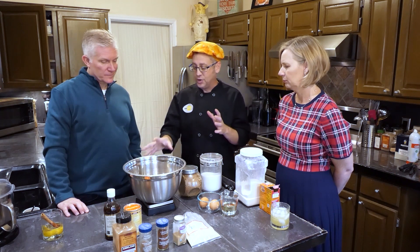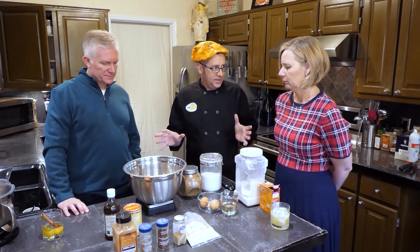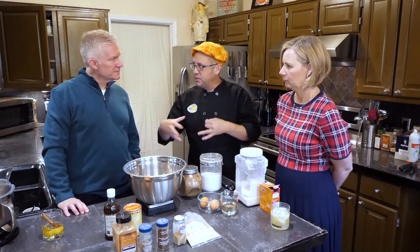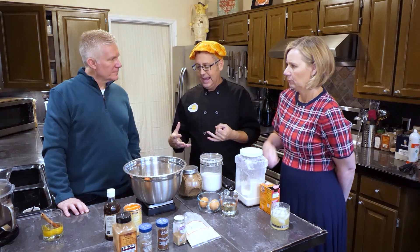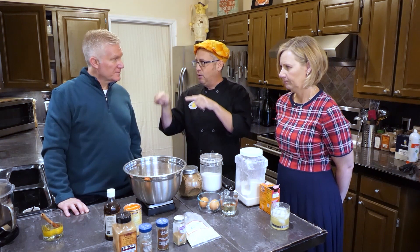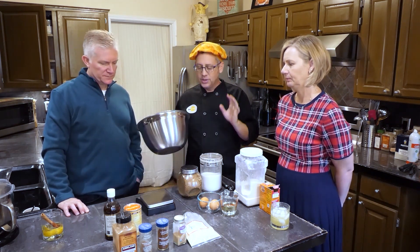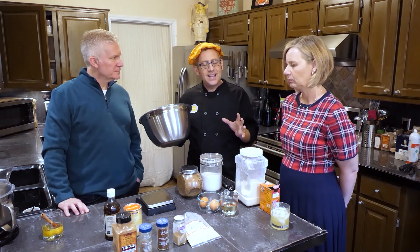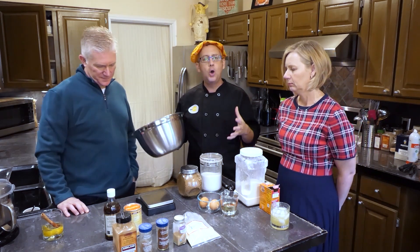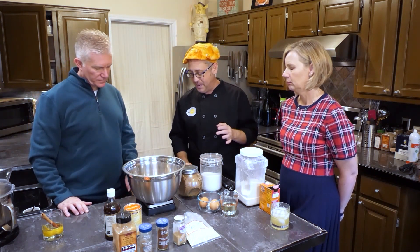If you'll notice today, we're measuring by weight on a scale. I always use a scale in the kitchen because it is easier — there's less cleanup, no bunch of measuring spoons and cups to worry about, and it's more accurate. If you get five people to measure one cup of flour, there will be different amounts in each cup. If you don't have a scale at home, just bite the bullet and order one. It will improve your baking.